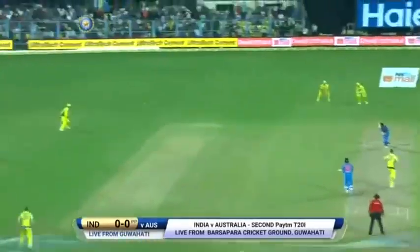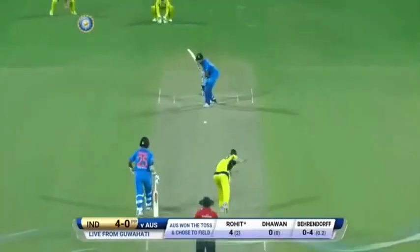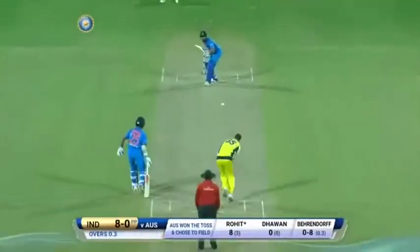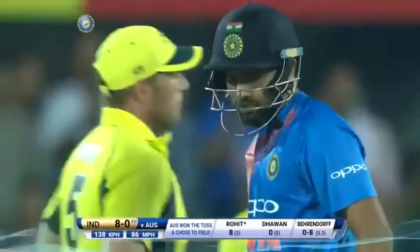From Garhati, moving forward, first ball — oh, great shot — that's the ball, up goes the finger. First wicket for Australia for Berendorf.